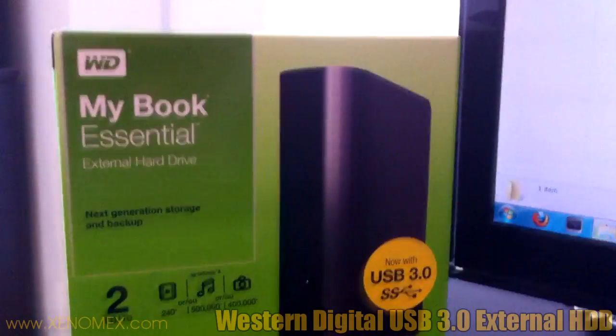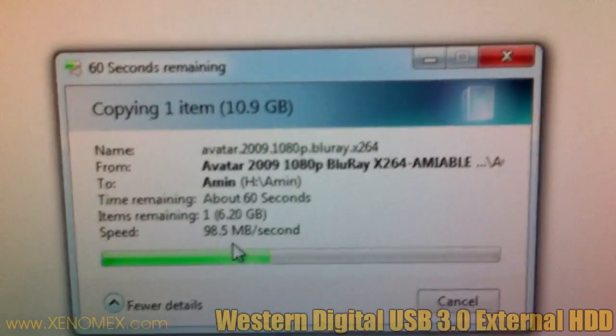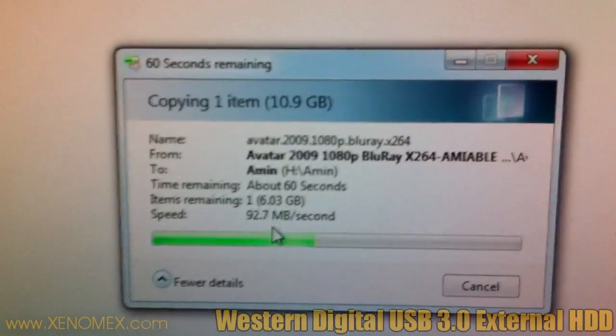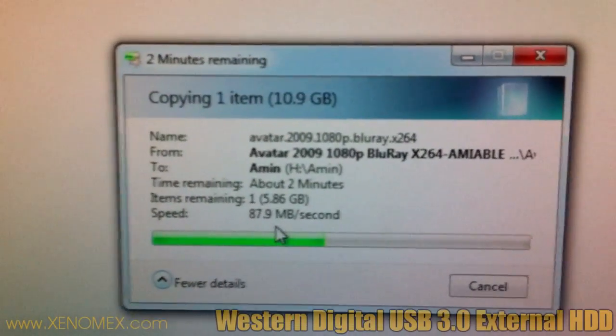Also, MyBook Essential is NTFS, meaning you can transfer files which are very large. With FAT, you can't exceed a certain file size — I think around 4 gigabytes per file. But NTFS doesn't care; you can transfer whatever individual files you want.